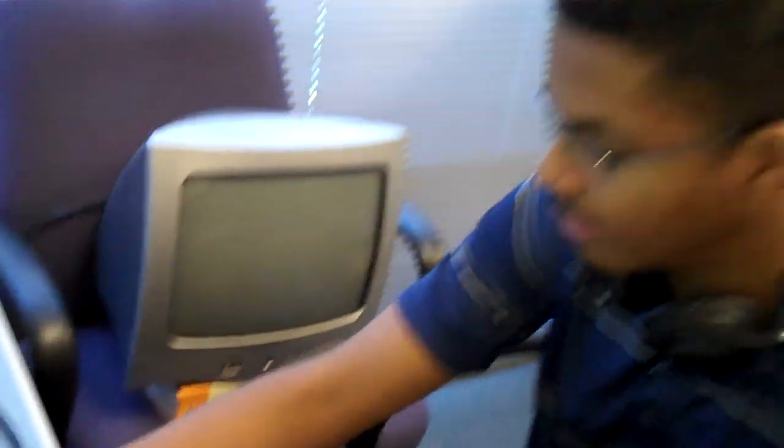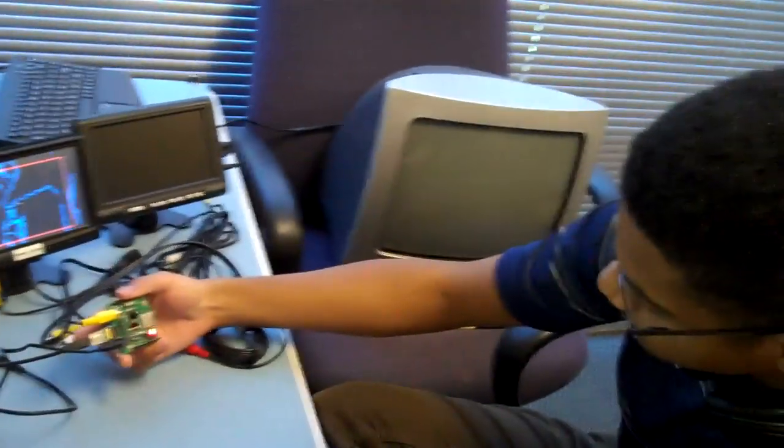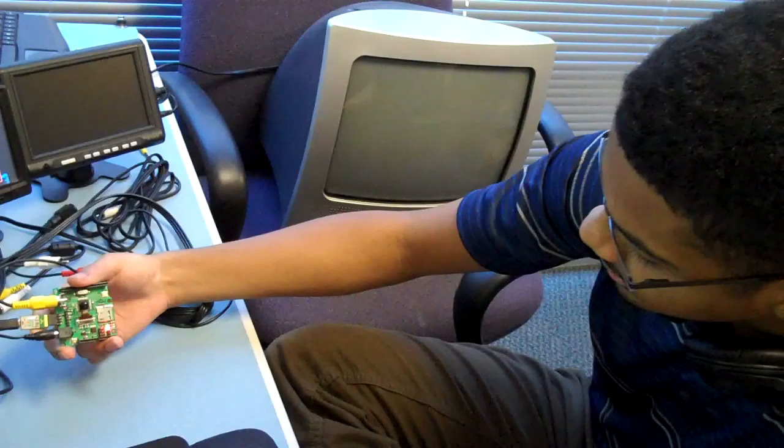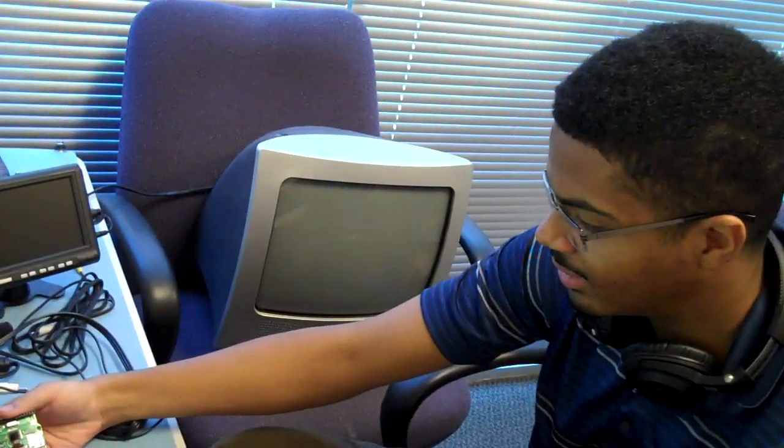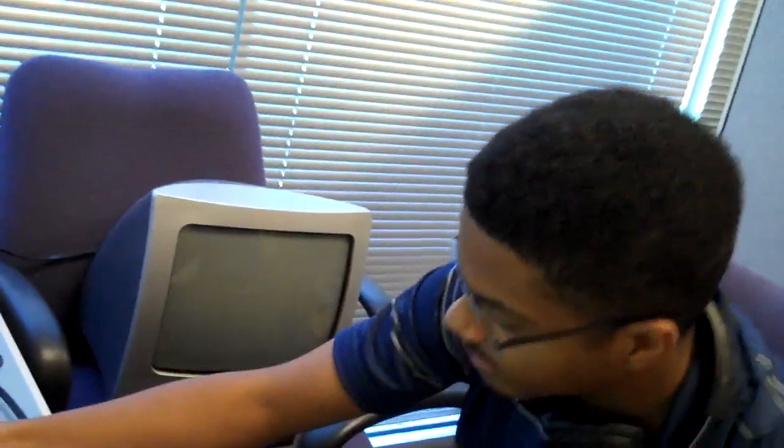And the form factor? This is the size of an Arduino Pro — pretty small, as you can see. And open source design? Yeah, open source. So the whole thing — software is going to be available for download, and same thing for the hardware. Of course you'll have to figure out where to get the cameras from.